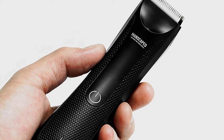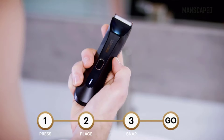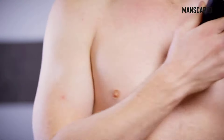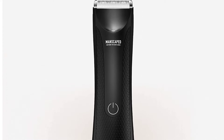How to use: before initial use, fully charge your trimmer. While charging the unit will blink; when ready to use, the light will be solid — then you're good to use your trimmer for up to 90 minutes. To protect your purchase and keep your Lawnmower 3.0 working optimally, make sure to change out your blades regularly to keep them sharp, clean and rust-free.